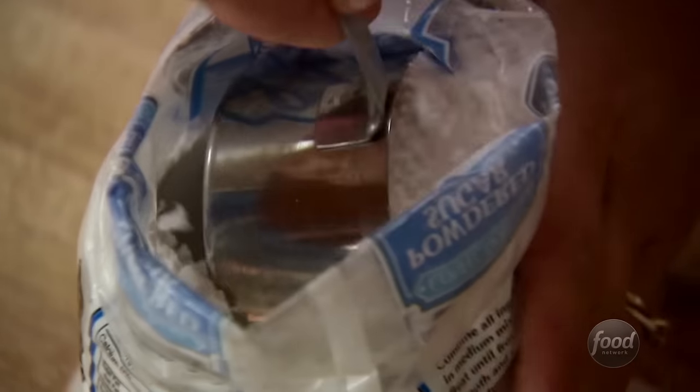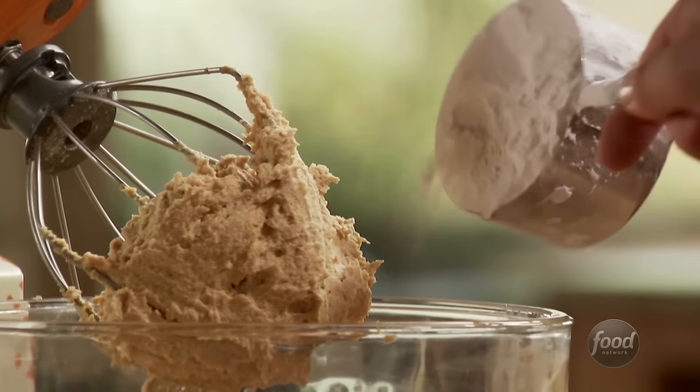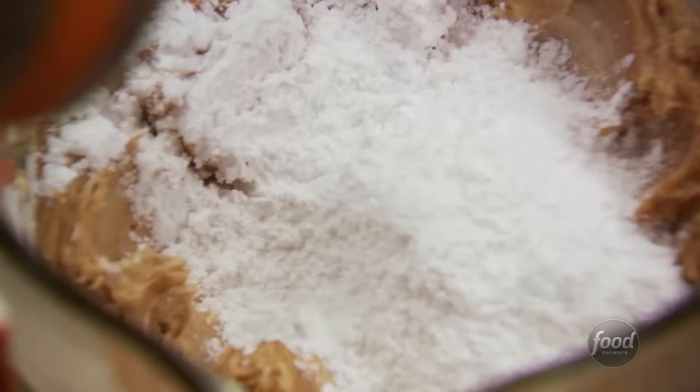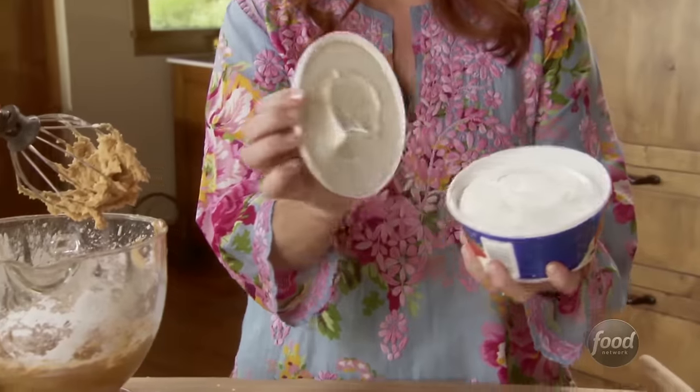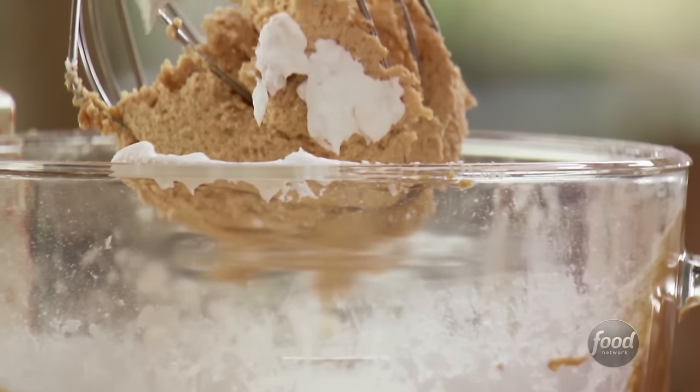Now to this mixture I'll add a cup and a fourth of powdered sugar. And the final ingredient — avert your eyes — frozen non-dairy whipped topping. I've been thawing it so it's nice and soft. Of course you can use regular whipped cream, but it just won't come out with the same consistency as this stuff.